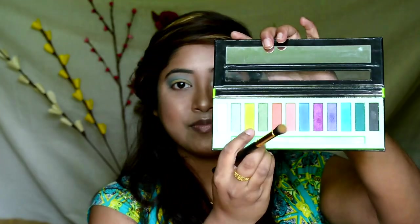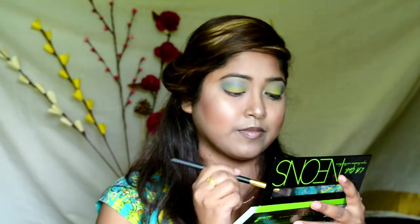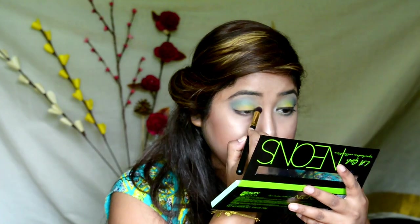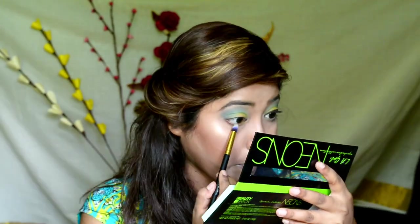I need more intensity on the eyelid area, so picking up the lemony yellow color from the same palette and depositing it on the middle of the eyelid. Taking a pencil brush and blending all the colors on the lower lash line in order to get a soft smokey look.